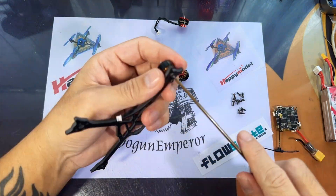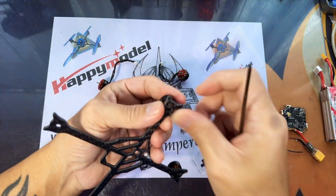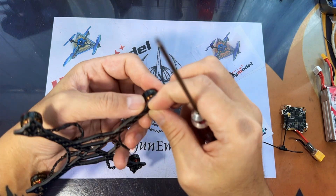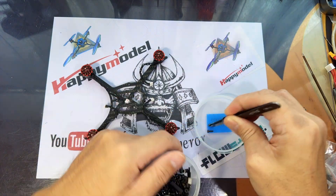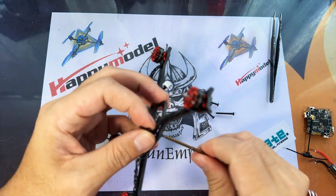I'd also like to apologize as my voice hasn't fully recovered yet — it's a little hoarse from too much sake and ramen. Anyway, let's get on with the build video. I won't be going through the binding process or the Betaflight setup process, as that has been covered in other videos, so I'm just going to do a quick build video.